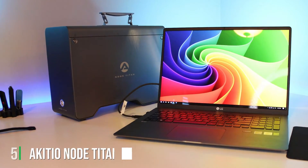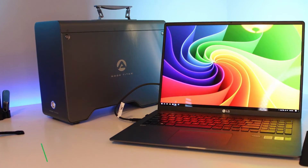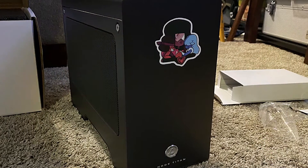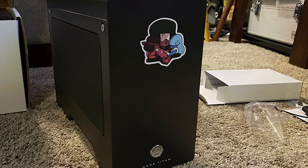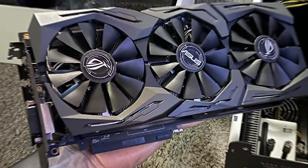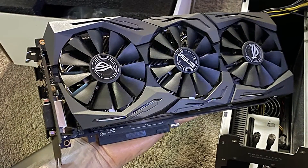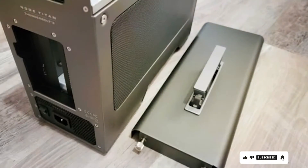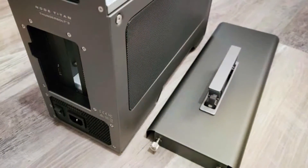The number 5 position is dominated by the AKITIO Node Titan eGPU. This external GPU enclosure is designed for professionals and enthusiasts who need more graphical power. The Titan's solid aluminum chassis not only gives it a sleek, modern appearance but also serves as a durable shell protecting valuable components inside. It supports a wide range of full-length, full-height PCIe cards, making it highly versatile. What makes the AKITIO Node Titan stand out is its 650W power supply, ensuring that even the most demanding GPUs are adequately powered without throttling.